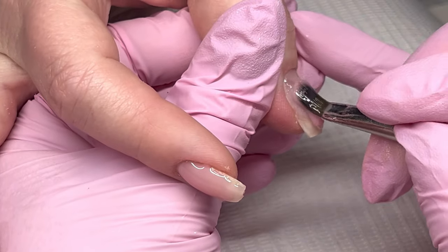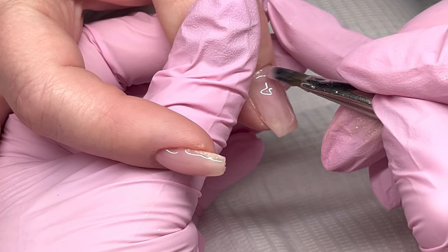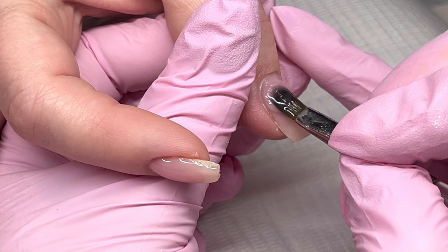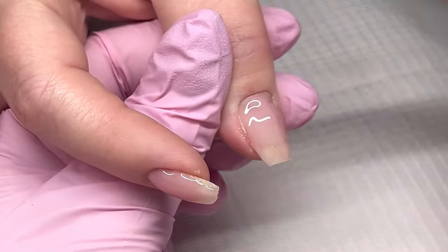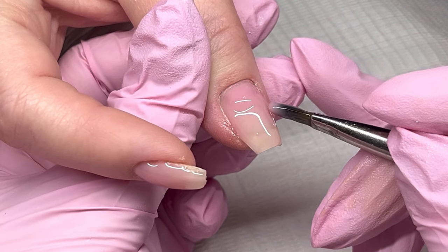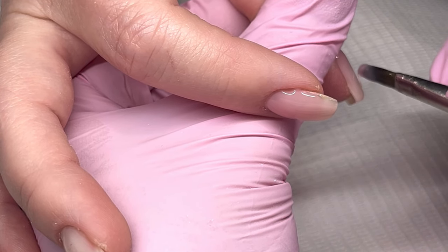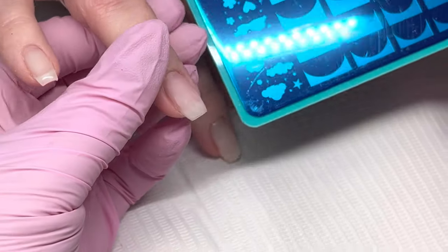To start, I'm doing the fill on my client — I'm not going to show every step in order. This is hard gel I'm using. The builder happens to have color to it, so it's more of a sheer light pink. I'm putting this on the base because I'll be using one of the plates for a french design — I want some color on the rest of the nail. On nails I'm doing tips on, they're getting this sheer pink; on the others I use clear builder.